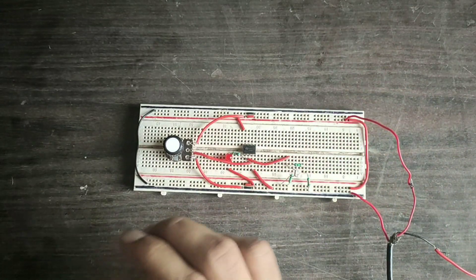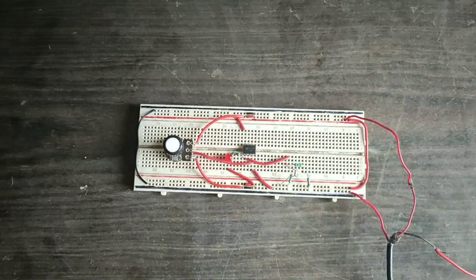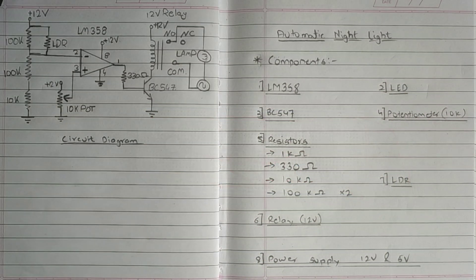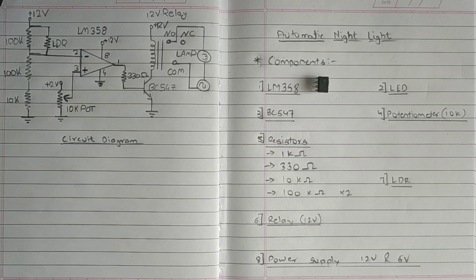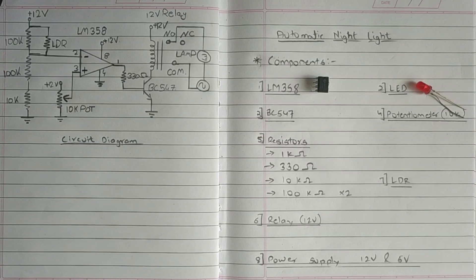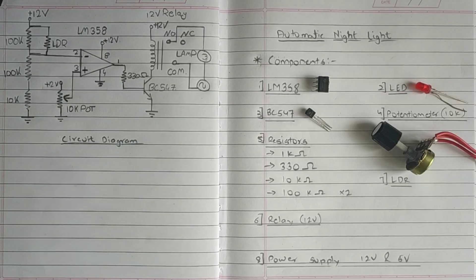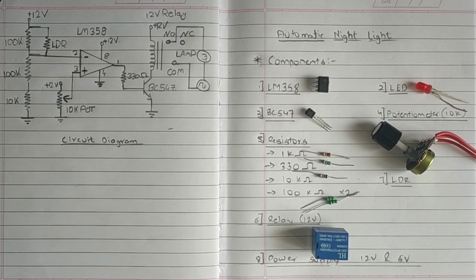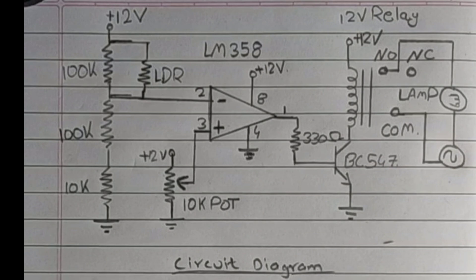For the circuit to work we need an LM358 op-amp, an LED, a BC547 transistor, a 10k potentiometer, a couple of resistors, a relay, and an LDR. This is the circuit diagram that you can follow to make your own circuit.